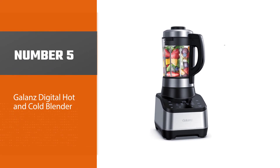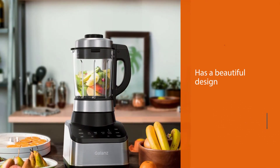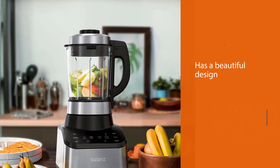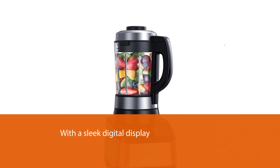Number five: the Galanz digital hot and cold blender. If you don't mind paying $180, the Galanz digital blender has all the right aspects and makes for a good gift. First, it has a beautiful design with a sleek digital display and capacitive touch controls.